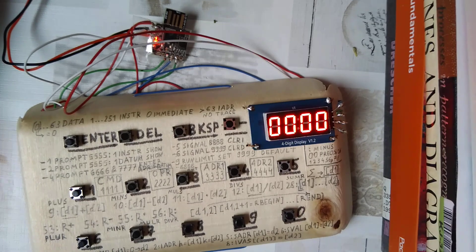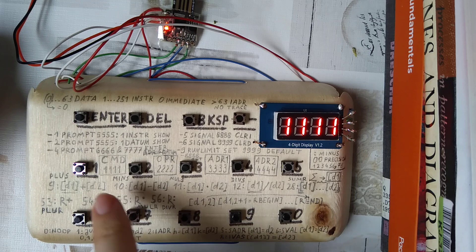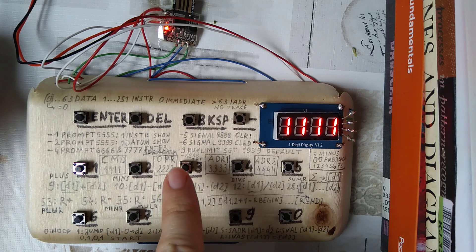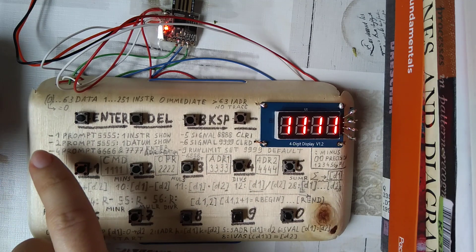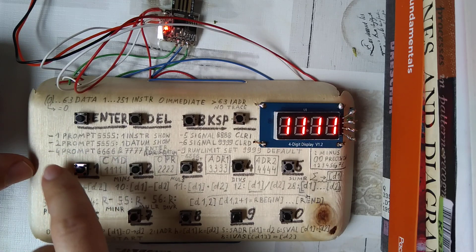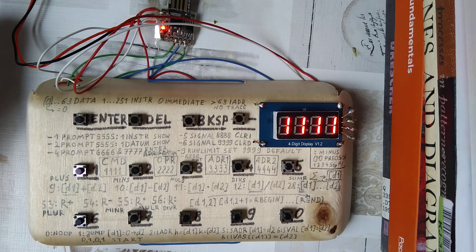The microcontroller lit up and so did the display. This '1111' is its prompt, inviting us to enter a command; then it will invite us to enter an operation, then a first address, then a second address. We will enter an interpreter command, namely minus four, which means 'enter address and datum.' We have 63 positions for numbers and 251 for instructions, of which the first 63 are the most easily usable. The datum zero is always zero, and instruction zero means immediate execution — that is basically interpreter mode.